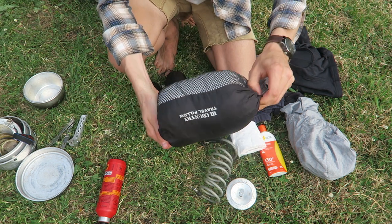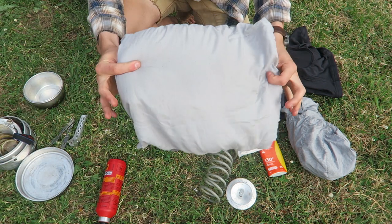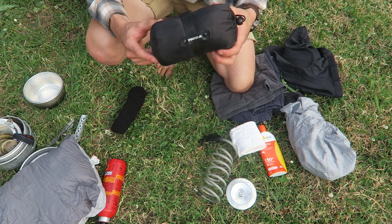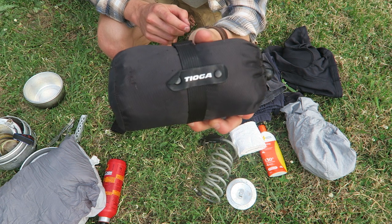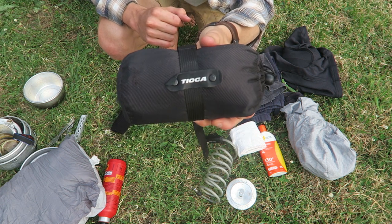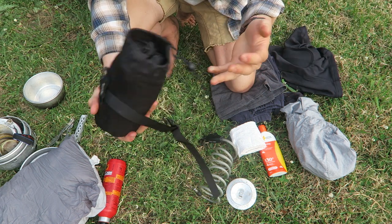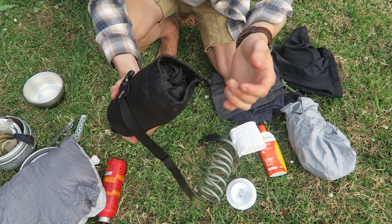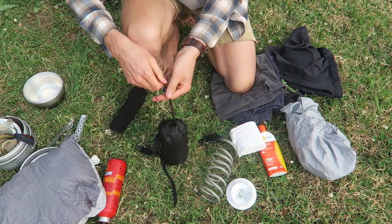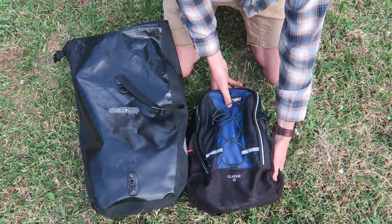I also have a travel pillow - it's the same brand as the tent and just inflates up into a pretty nifty little pillow. Then spare socks and underwear. There's also a bikepacking bag in here - I didn't take this on my Tasmania tour but it's a cool alternative to a bicycle box when you're flying with the bike. You can store the whole bike in this bag when putting it on a plane.